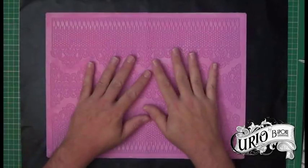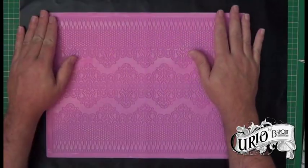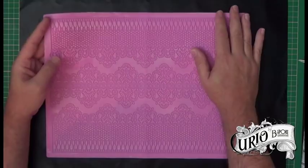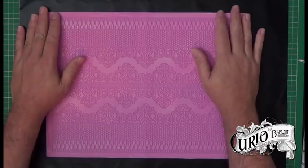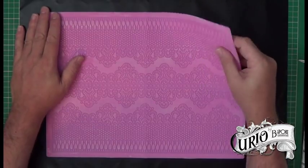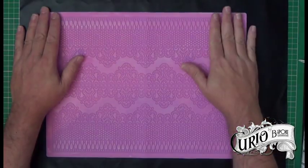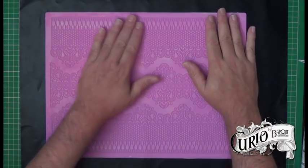First thing you're going to need is one of these. This is a fondant mould used in cake decorating and I got this one on eBay for less than £6 including postage, so it's quite good value for money. It can be used over and over again as long as you look after it carefully. The one thing I will say is if you do use it to make fake lace then don't use it for fondant or any food items after that.